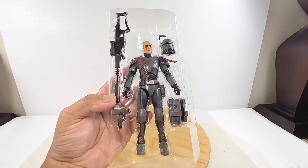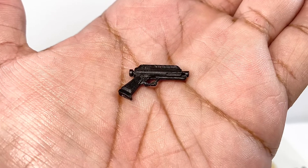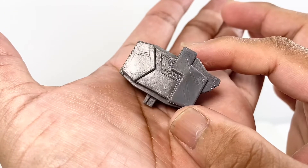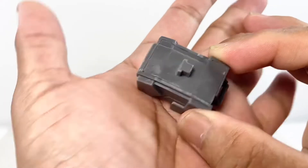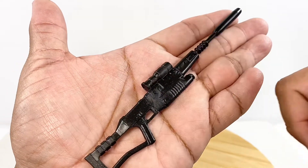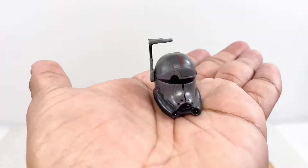Let's talk about the individual accessories first before we look at the figure. We have the blaster or pistol of the trooper, the backpack or life support system with its peg system for the back — which is a good system. We have the sniper rifle which configures in two pieces; you can take off the barrel for storage on the backpack. And we have the removable helmet.